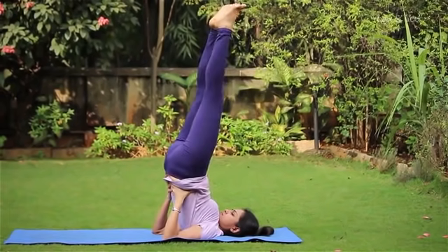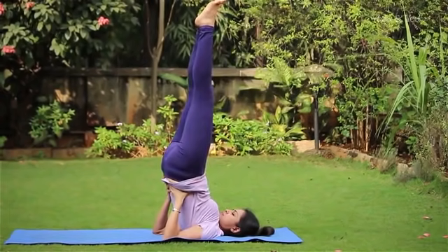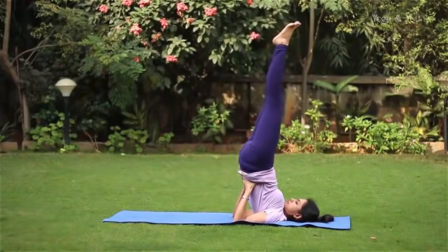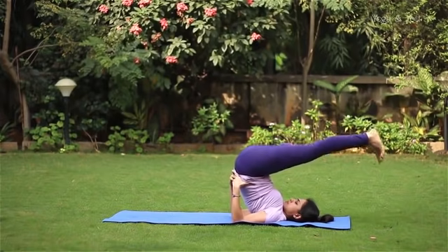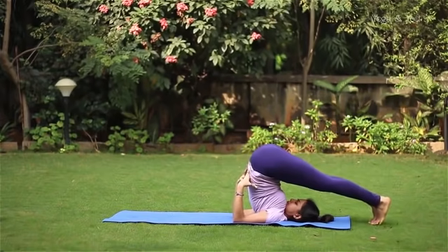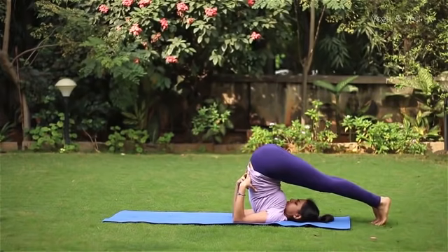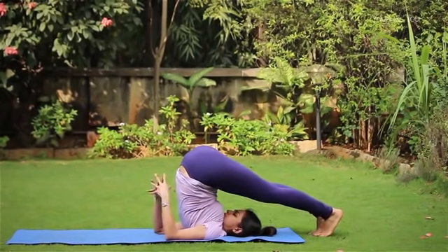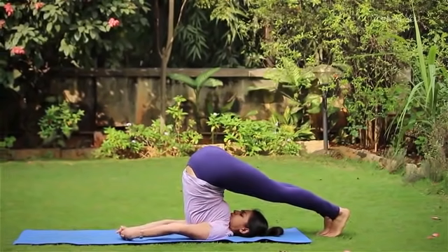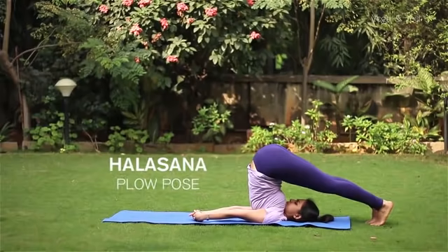Inhale up. Keeping the back supported, slowly with control, bring both legs down behind the head onto the floor, keeping the knees straight. Keep the back supported till your feet touch the floor. Walk your toes towards the head, release the hands and interlock the fingers behind your back.